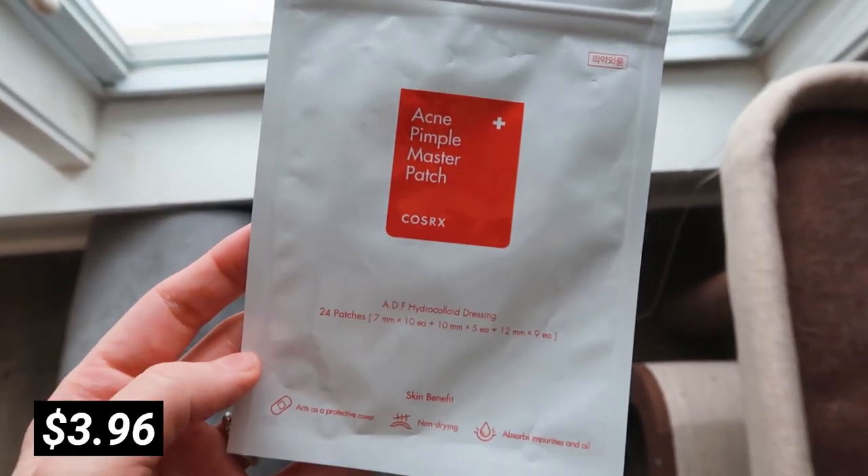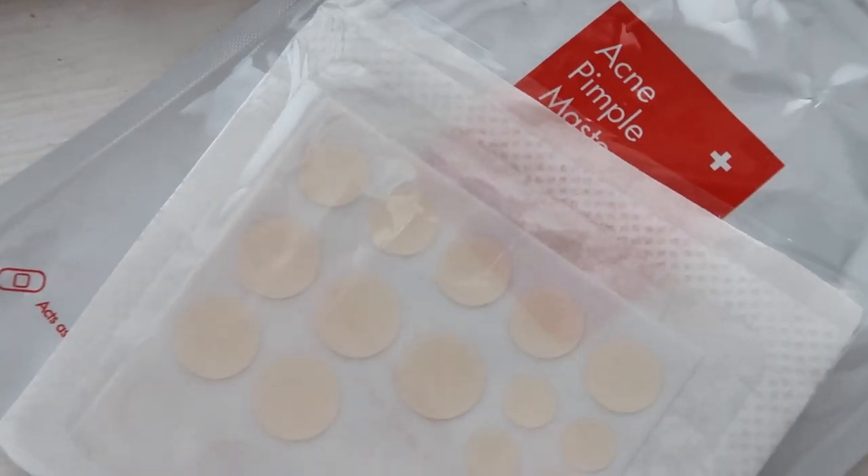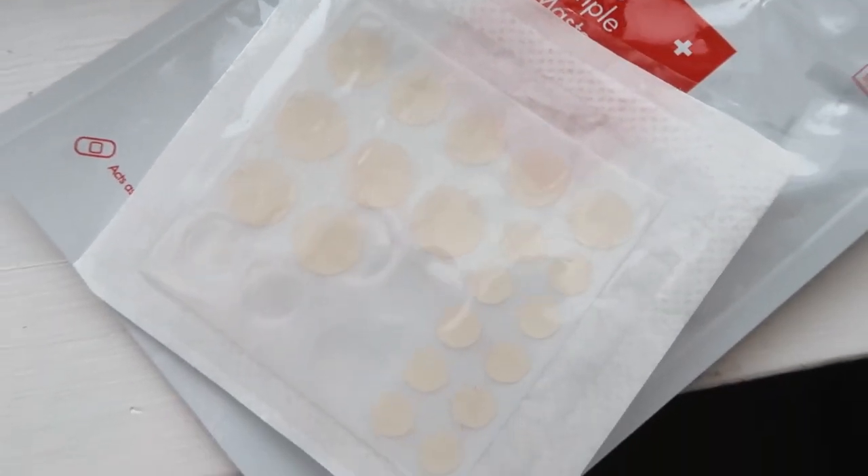Next up, I ordered something I desperately needed — acne patches. I've ordered this brand from Amazon before and it works really well, so I decided to stock up again. You get 24 patches in a couple of different sizes. You basically stick them on your pimple and they protect it from getting more bacteria on it, and they also kind of blur it so it's not that obvious, which I really like.